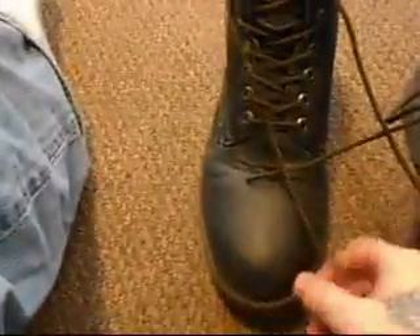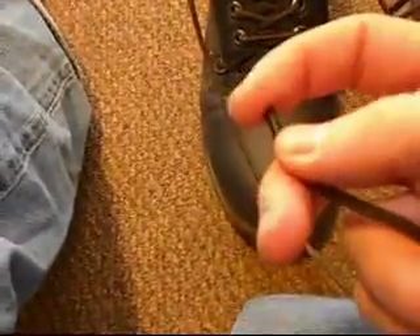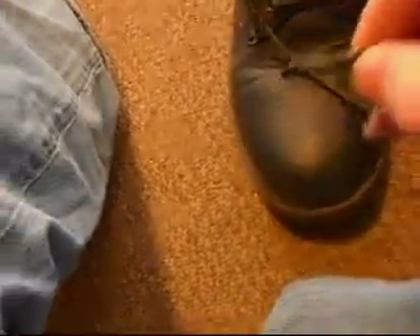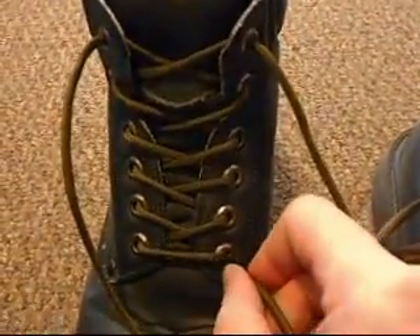These are laces that I make, 550 OD green. The ends are nice and blackened and solid — can't bend them — that way they go through boot eyelets, just like that, plenty of room.